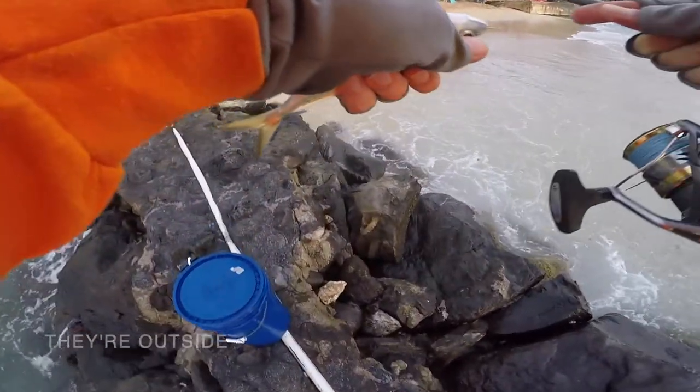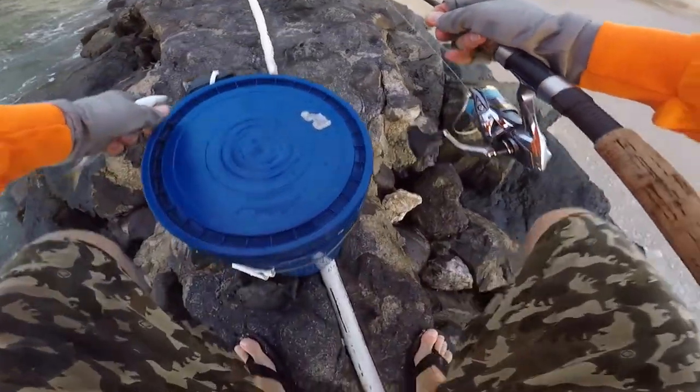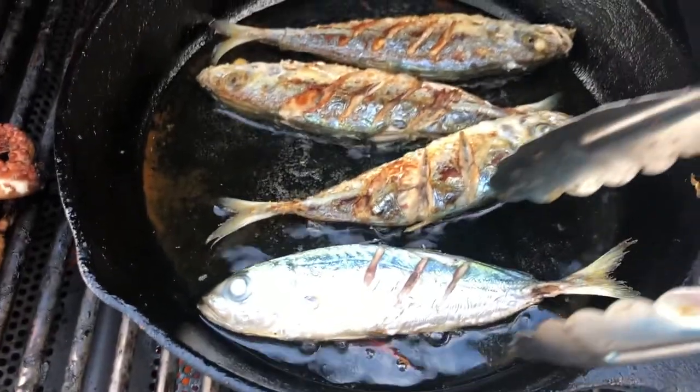If we weren't going to use the live halaloo as bait, I would have certainly loved to take them home and cook them. One of my favorite ways is to fry until crispy. Delish.